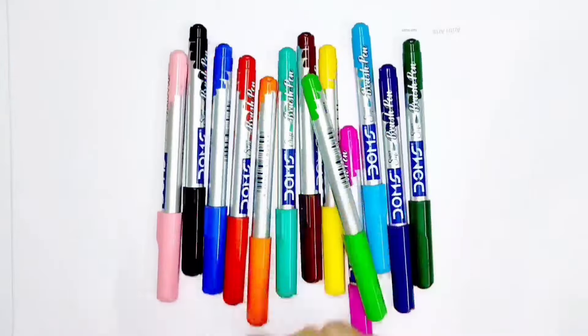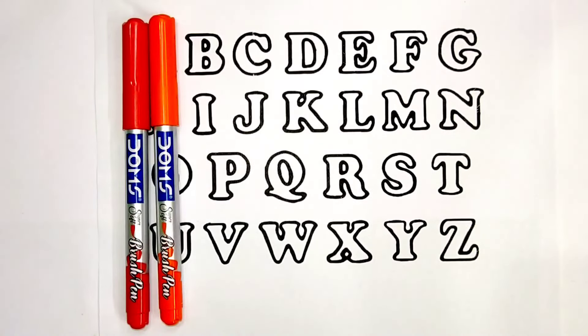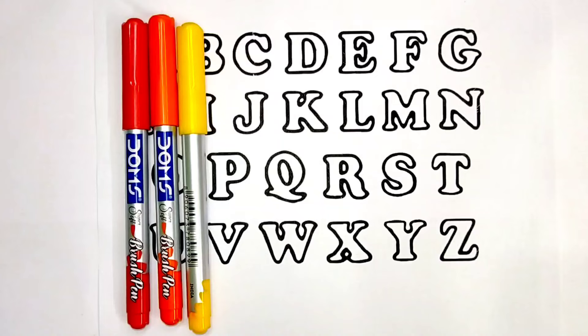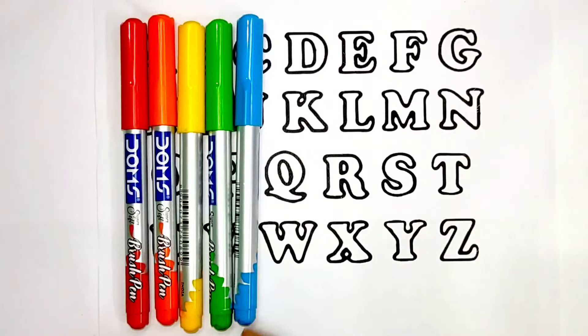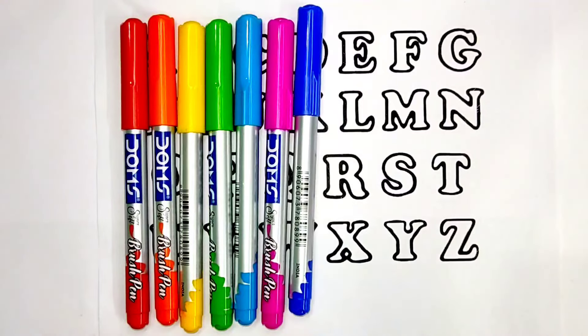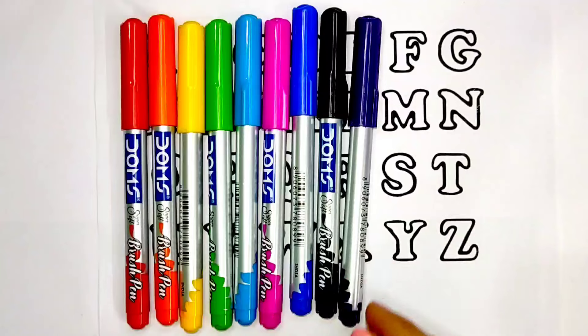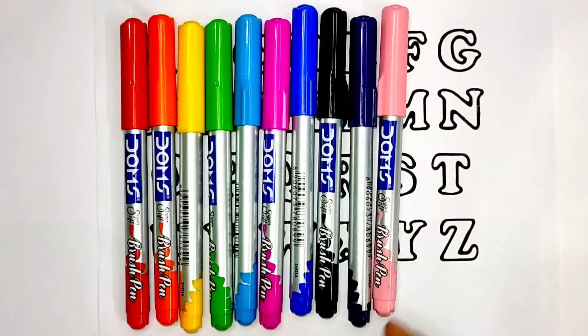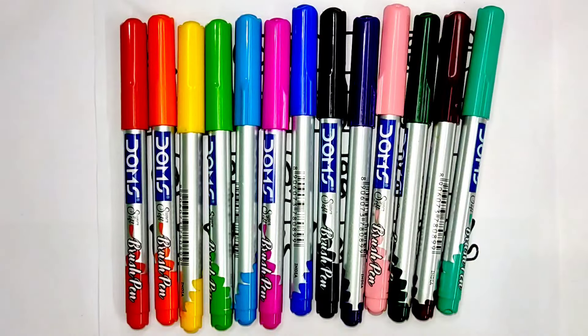Hey everyone, welcome to the Aritri Arts channel! Color name: red, orange, yellow, light green, sky blue, pink, blue, black, purple, pink, dark green, brown.